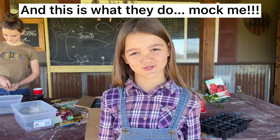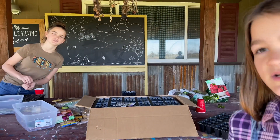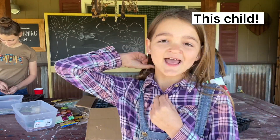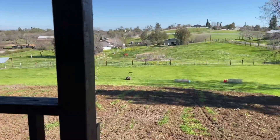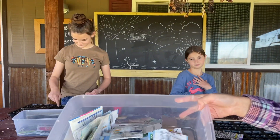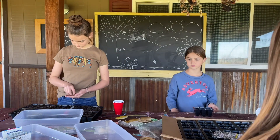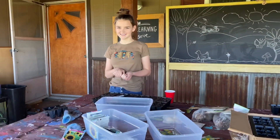Hi, welcome back to Learning Preserve. Today we're going to be working on our garden. Our mom is putting the kids to sleep, that's why we have her phone. This is Mina — I'm the mom — and this is our garden that my kids have been working on. We've got some seedling trays, some seedlings, watermelon, onions, and two types of potatoes.